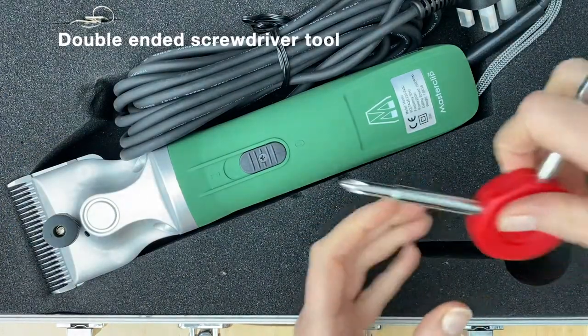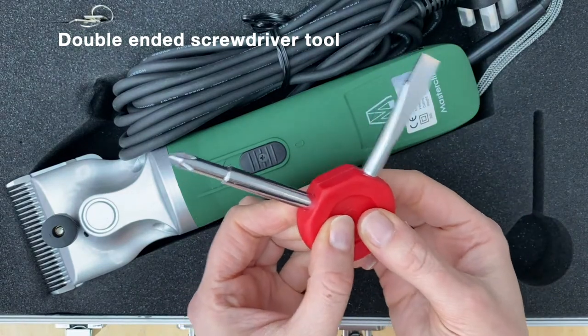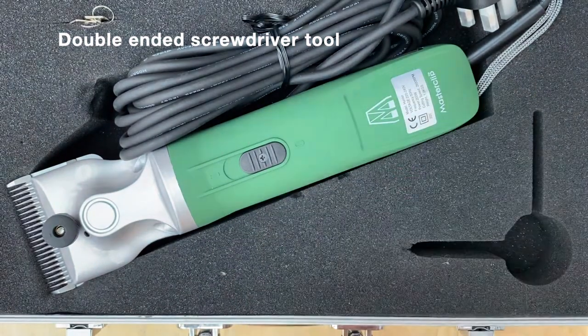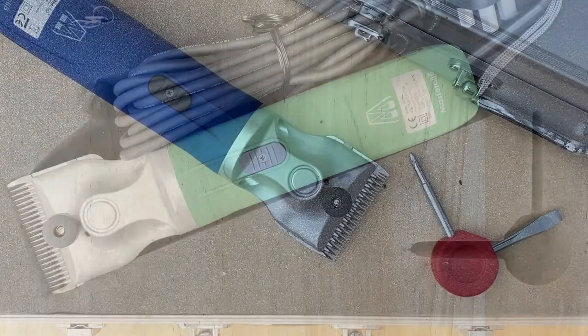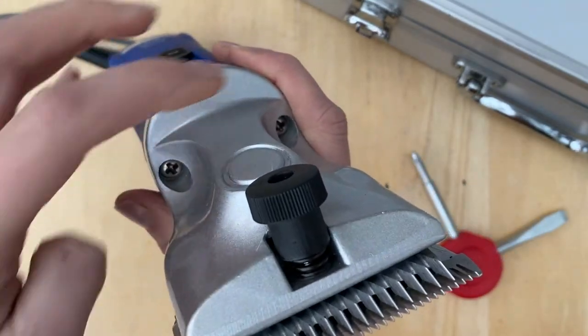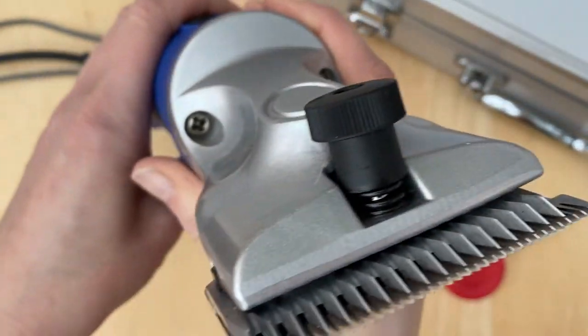To check wear and tear to the cog inside the clipper, we need to use the Phillips head screwdriver on the double-ended tool from the clipper carry case. To view the cog, we need to undo the two screws either side of the clipper head that connects it to the clipper body.